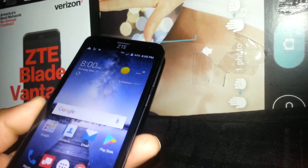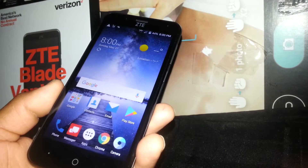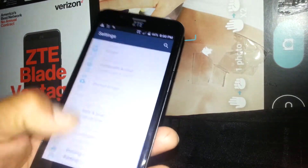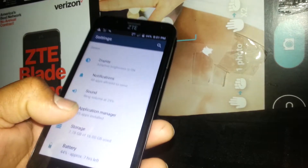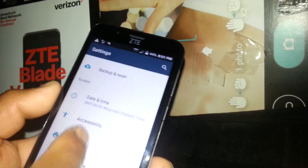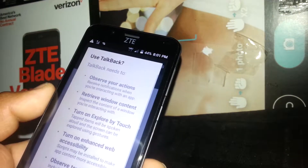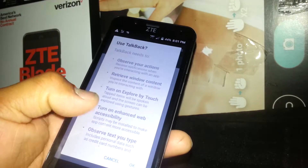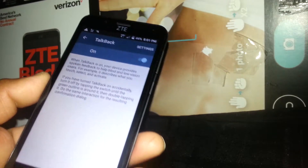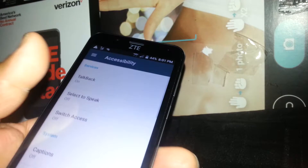In case you need to turn TalkBack back on, let me show you a few steps. If you have any friends or family that need this feature, just help them out. Go to Settings — open all the folders and find Settings. Scroll to find Accessibility, select it, and you'll see TalkBack is off. Touch TalkBack and turn it on. There will be a brief explanation of how to use the feature — just hit OK and TalkBack will be activated.